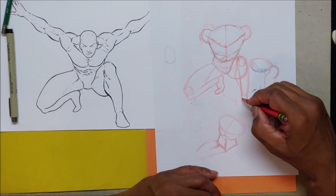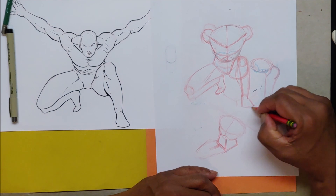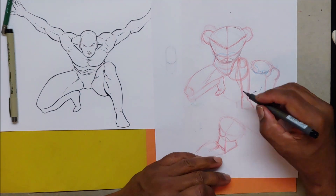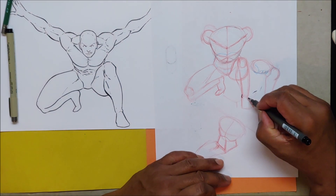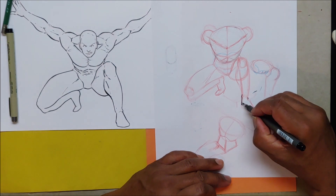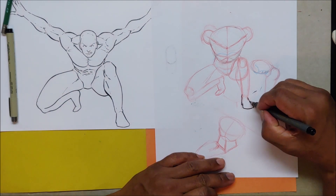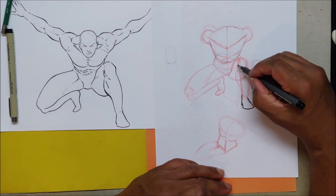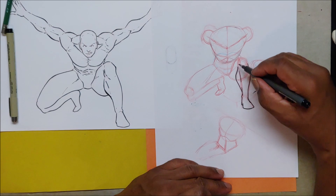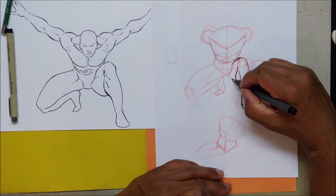Then I'll do this for my foot - kind of come straight down for the inner foot and then out for the side of the foot. If you want to see some heel: the inner ankle is higher than the outer ankle. You can come down like this, stop right there, and then do a little side like that - that'll give you a little bit of a heel. So this is going to be like this - a little bit of the shin here, here's my knee, here's the rest of my leg. I'm going to see all this part of the thigh.